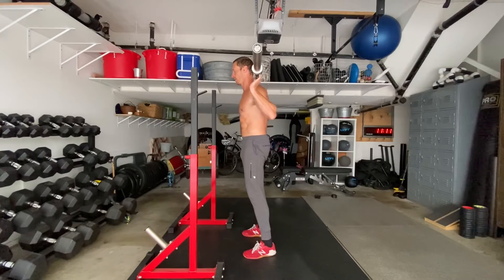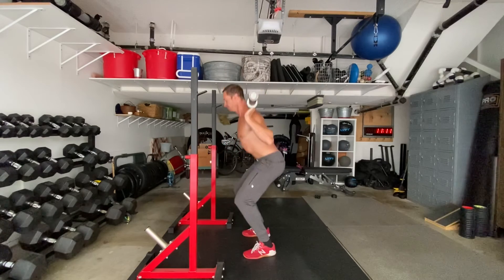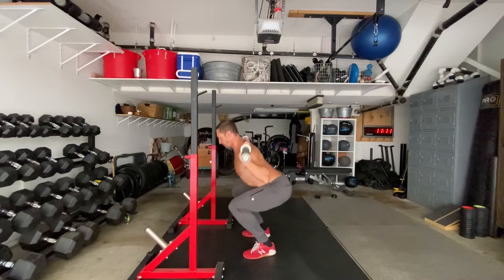With a bar resting on your traps, brace your core to maintain a neutral pelvis. Your lower back should stay long and straight throughout. Keep the back of your head in line with your spine.